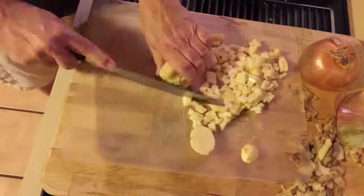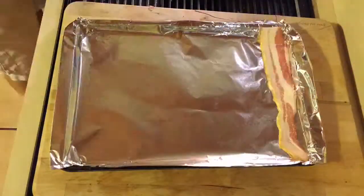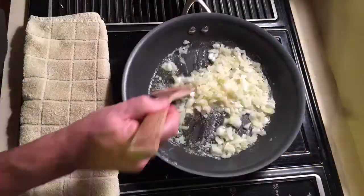Once you've cubed everything up, then you take — oh sorry about that — you take bacon. Put bacon on a cookie sheet and throw it in the oven.